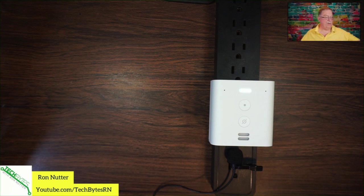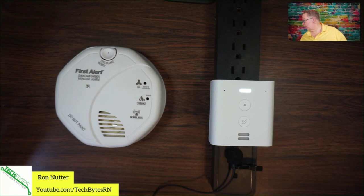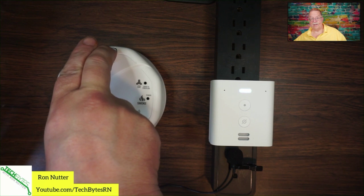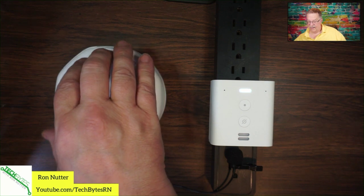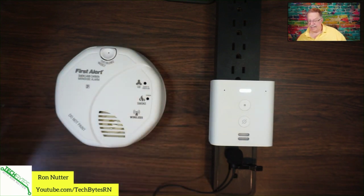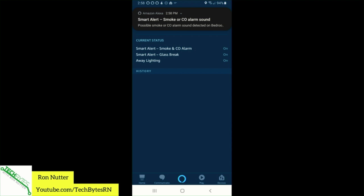Now that we've got it in Guard mode, I've got a First Alert smoke detector here and we're going to hit the test button — that should trigger the process. It did sound a tone right there at the Flex, and as you can see, we've had an alert come up on the phone.